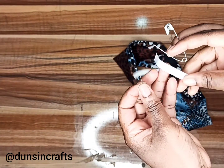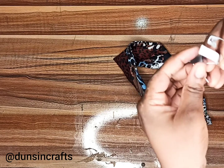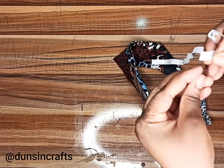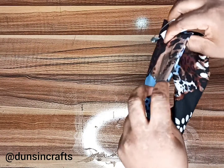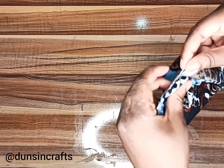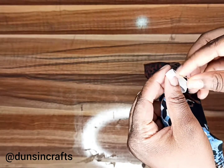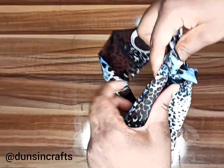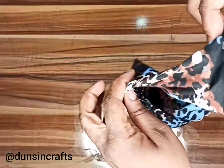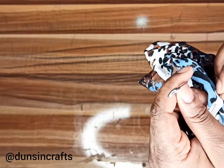I use a safety pin to make the movement easy. Before continuing to push through, pin your other end of the elastic to the fabric so that it doesn't get lost inside while you're pulling. Now continue pushing the elastic through.